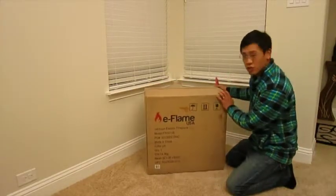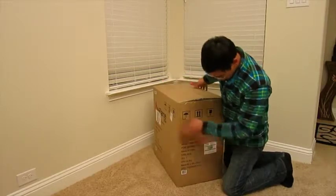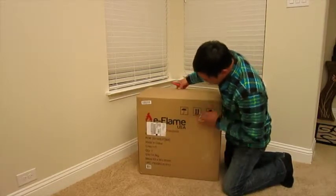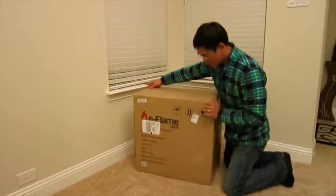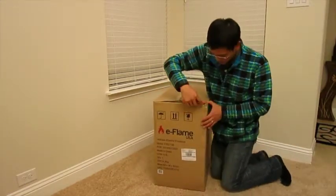This is how it came, just right here in this box — the labels, UPS, came by UPS today. So I'll go ahead and cut this open and see what we got.